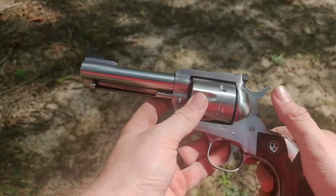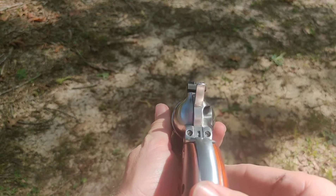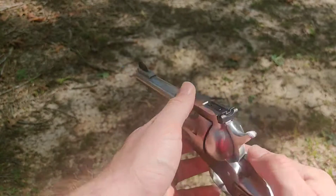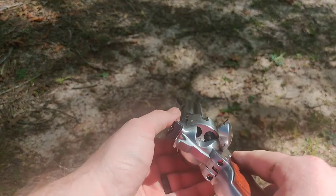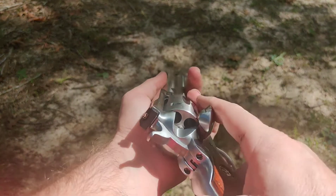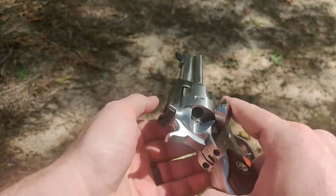When I got it, the 40 Smith and Wesson cylinder was in it and it was a little bit dirty. This has got the four and five-eighths inch barrel. You've got your rear adjustable sight and your tall front post sight. Pop that open — spins freely, you don't have to cock the hammer back. Of course you eject the rounds and everything ejected perfectly, nothing stuck.